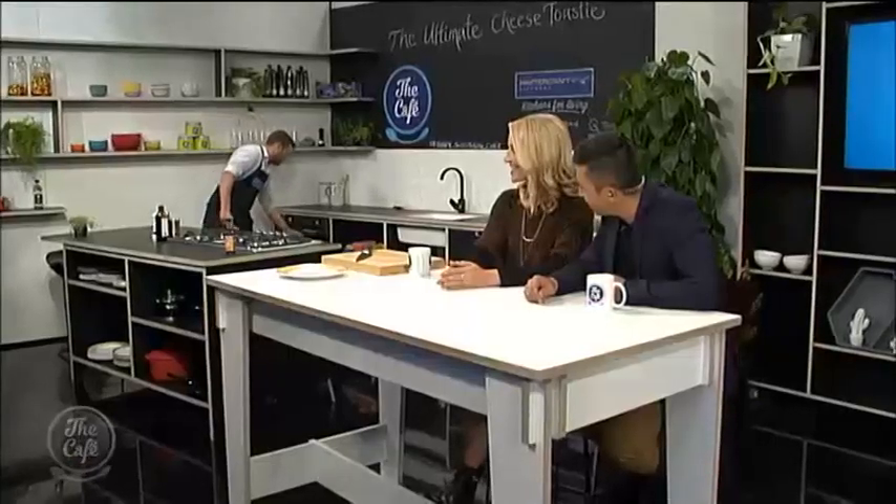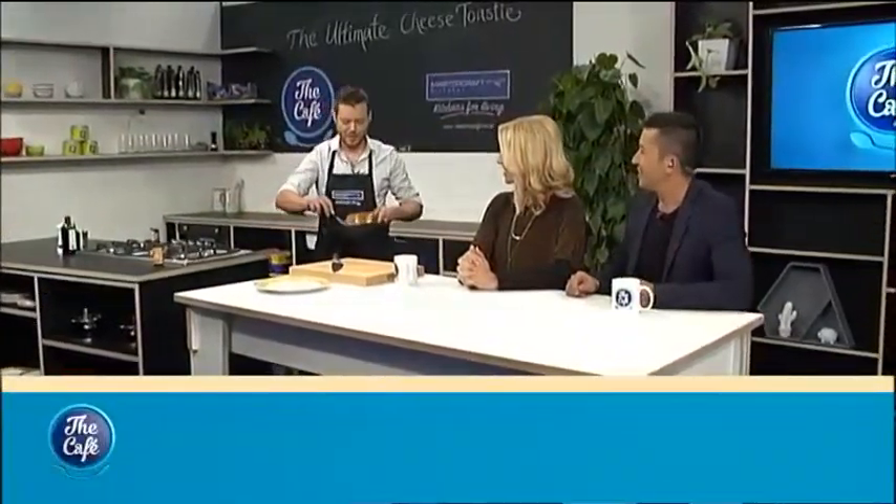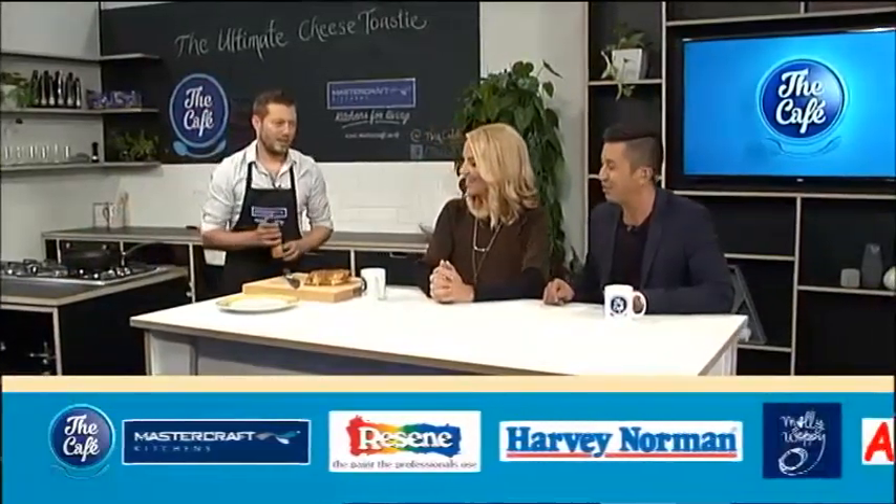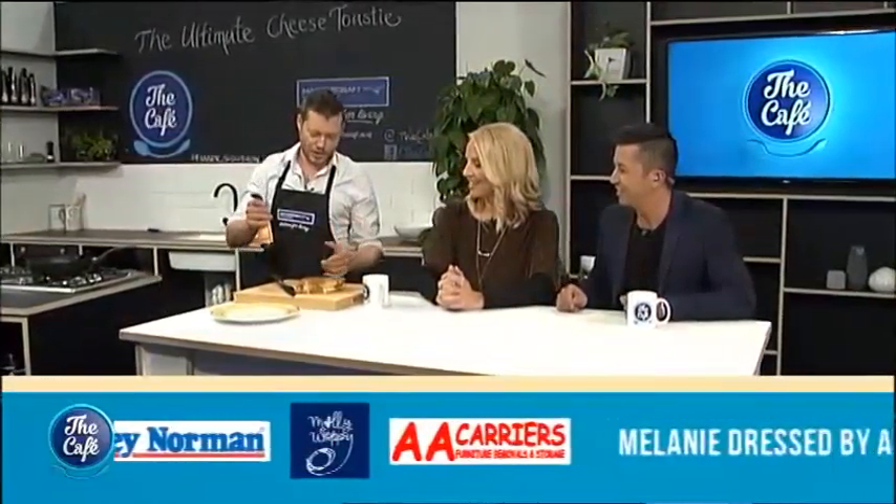It's time, Mark. Bring over that cheese toastie — the ultimate cheese toastie. Alright guys, I hope you're ready for this. Oh, look at that. That is what you're supposed to do with the cheese toastie, folks. Look at all that cheese on there. And secret ingredient — a bit of Worcestershire sauce on the top. Look at that. You have to cut this into about 13 or 14 pieces. Or maybe just one. Or maybe just two. Thank you audience — I'll bring some over for you. Thank you Mark and everybody else who has joined us today.